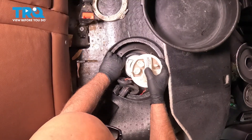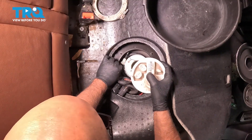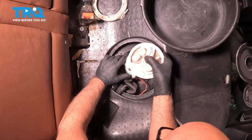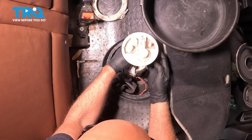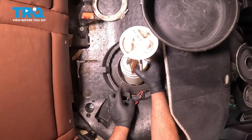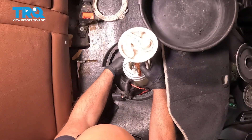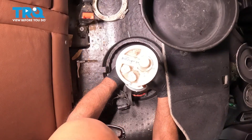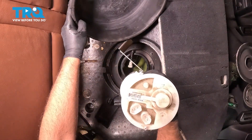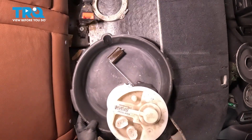Now just slowly pull this out — just gonna let some of that fuel drain a little bit. I've got a bucket, just gonna put it in the bucket.